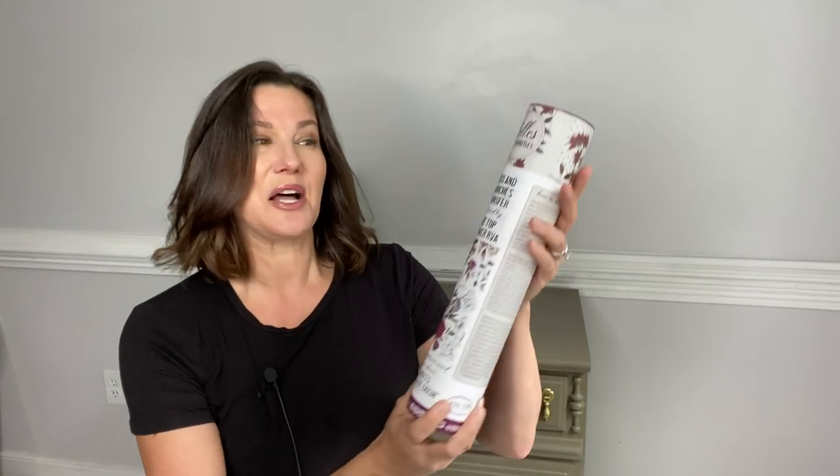It is a brand new transfer being released by Dixie Belle. It's something that has been inspired by me. This is a brand new transfer called Buds and Branches Transfer. It's brand new from Dixie Belle, inspired by me at the Top Drawer RVA, and I'm very proud and excited to introduce it to you today.